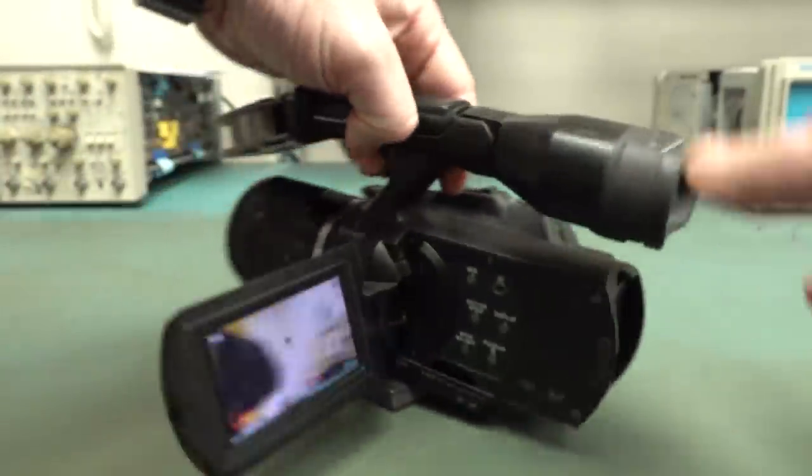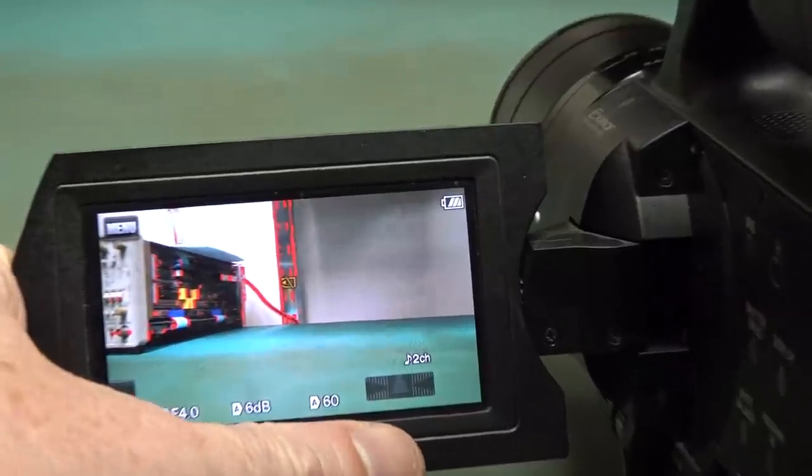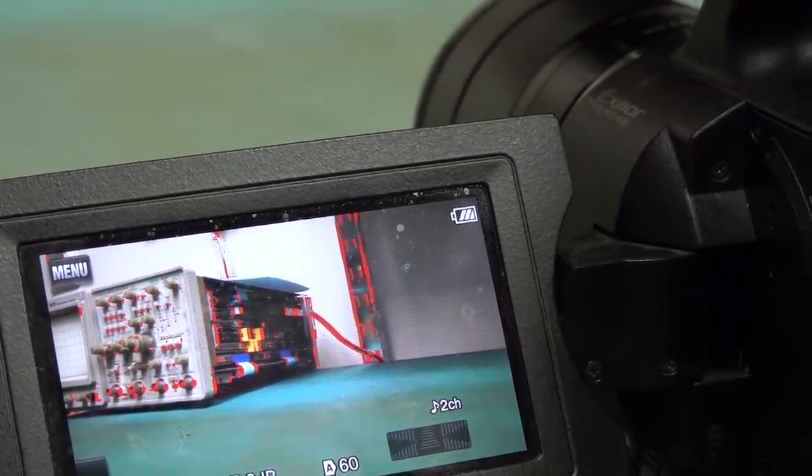As you can see, there is no audio — the audio's not coming through. Check, check, one, two — it ain't coming through. So the mics are broken on this puppy.